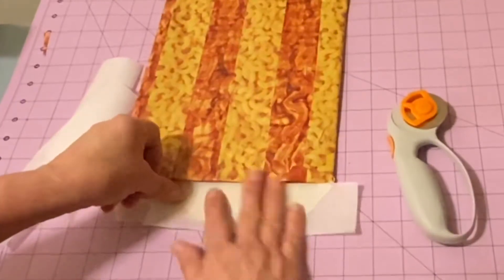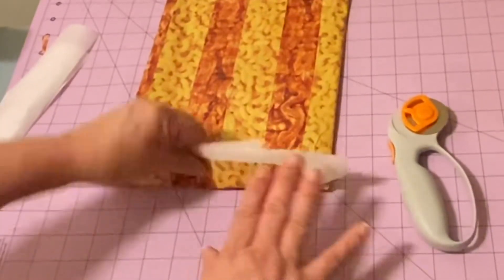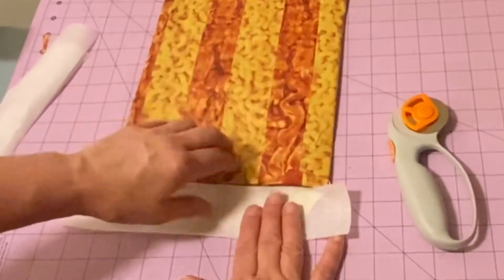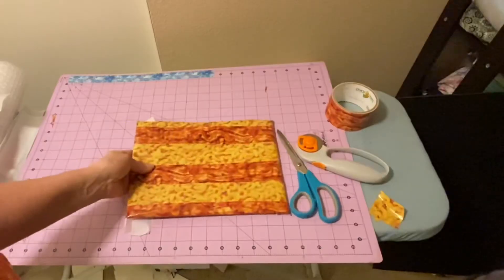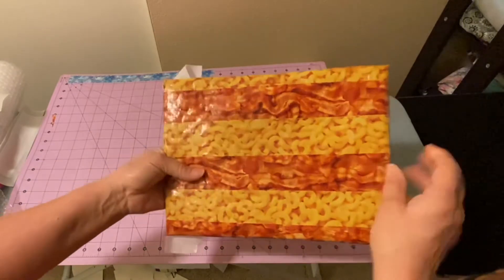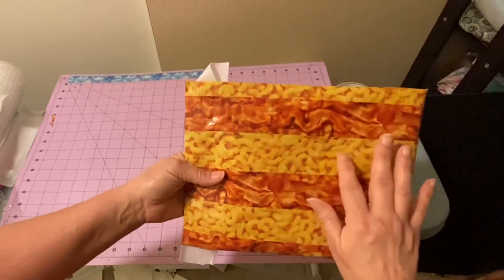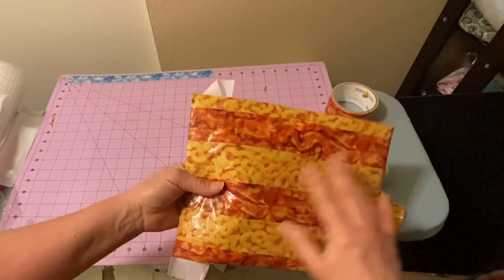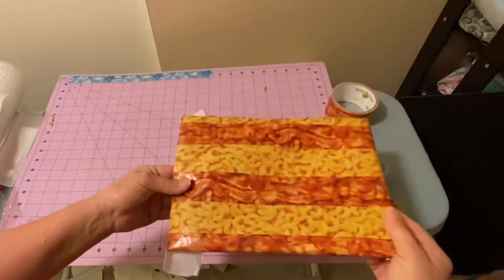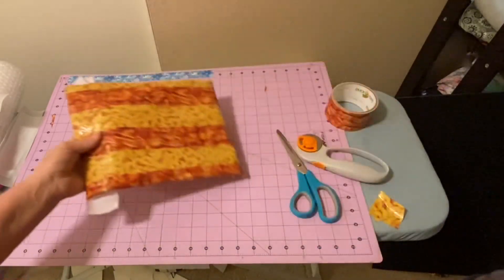I have parchment paper — you could normally tear off one piece and put it in there. The parchment paper on the sticky part helps you get items inside. Now you have yourself a macaroni and cheese and bacon bubble mailer ready to send in the mail. You have options: print a label and tape it with clear tape, use white duct tape and write on it with a Sharpie, or add a return label and stamps. Hope you enjoyed this, thanks for watching!